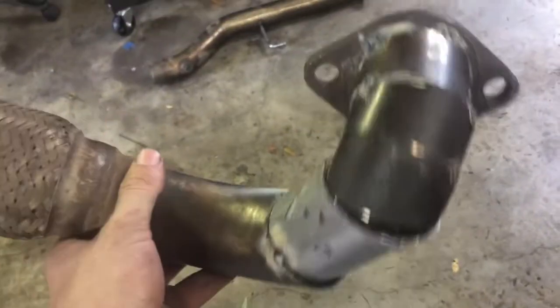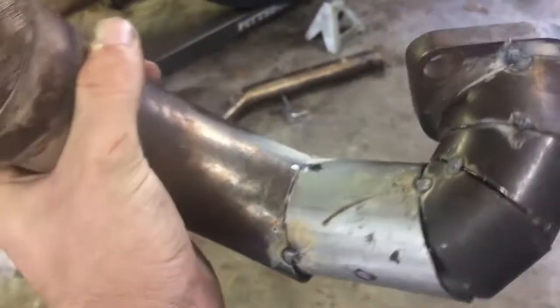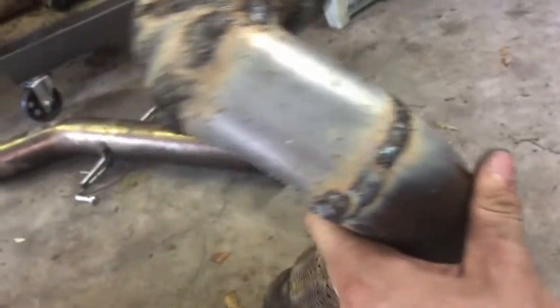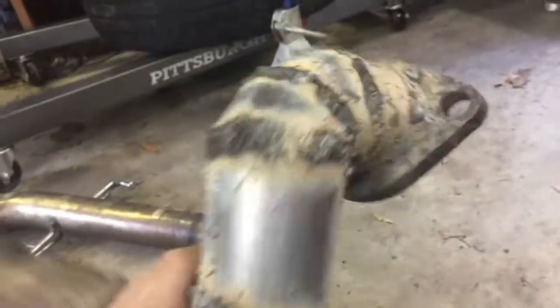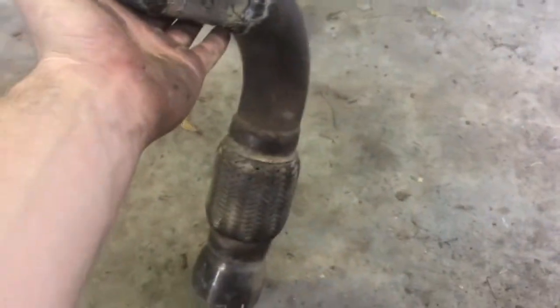I'm gonna pull it back out and get everything welded up. There are some big gaps — I'm not much of a fabricator — but this will work and that's all I really care about. The welds are done; honestly they're terrible but they will hold and keep the exhaust going underneath the truck. I can always bolt the full exhaust up to it, so I'm definitely happy with it. The downpipe is now in with gaskets for the final time.